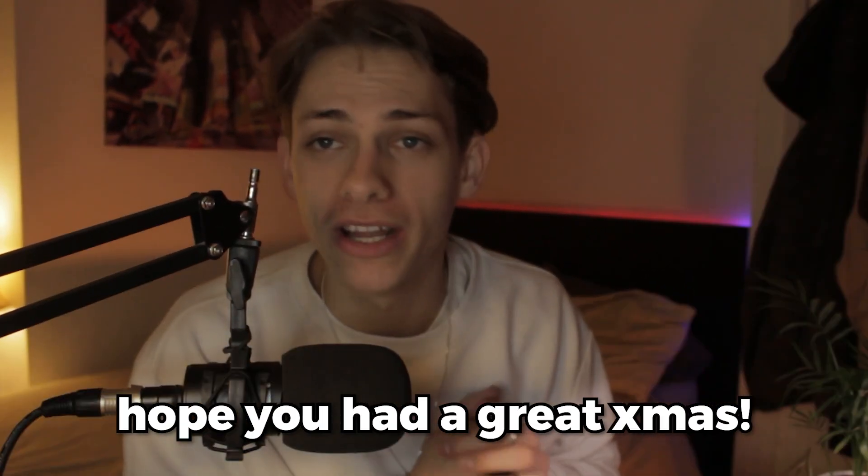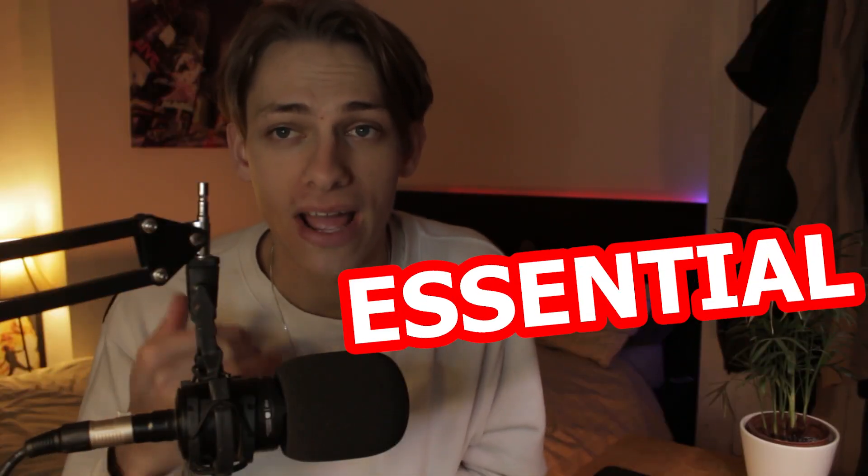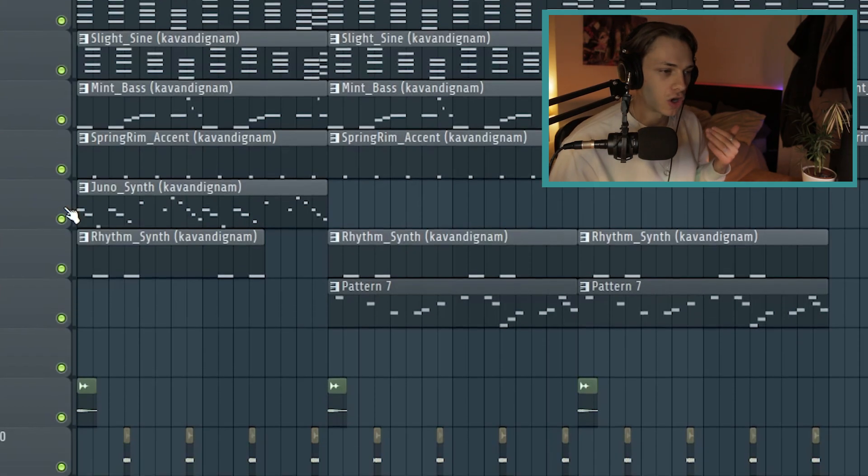What is going on guys, first of all I hope you had a great Christmas, hope Santa brought you everything you wanted. In today's video I'm going to be breaking down a Nami Coupe the True style sample I made, and also previewing my new Aurora Cavendignan Producer Toolkit, which is a must-have and essential for anyone serious about music production. Without further ado, let's start breaking down this sample.